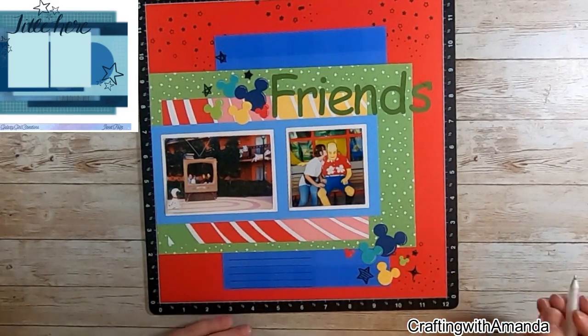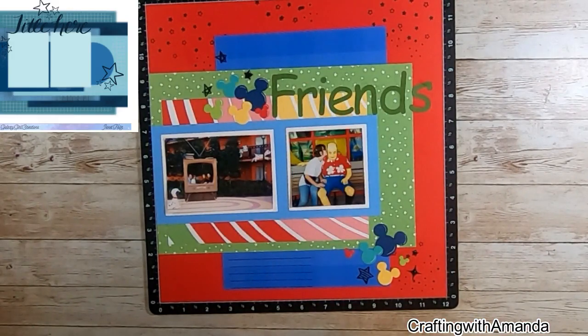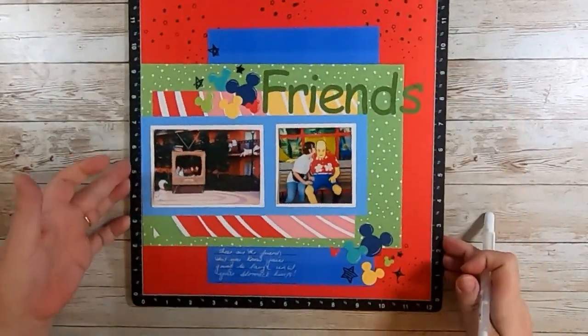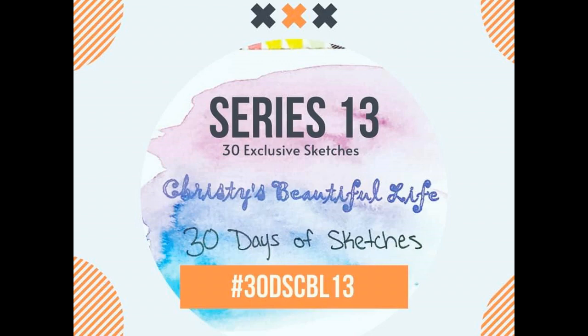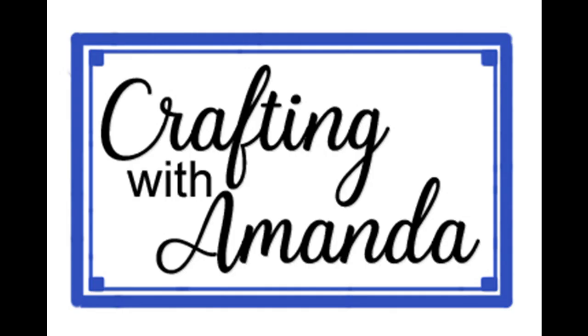I didn't always do this, but I'm becoming a fan and practice makes perfect. I'll probably get out of this habit and forget about it, but then come back to it later on. There I've added my journaling that I told you about — this page is done. Be sure to check out the playlist under the description; one has all of the participants for 30 Days of Sketches, and one is just my 30 Days of Sketches projects. Have a great day. Blessings.